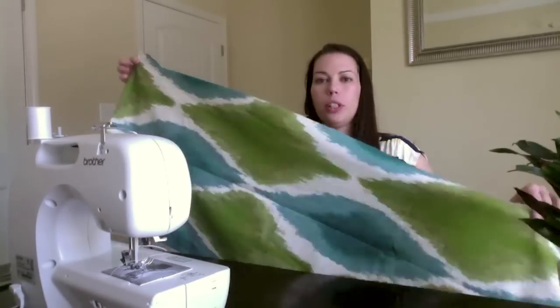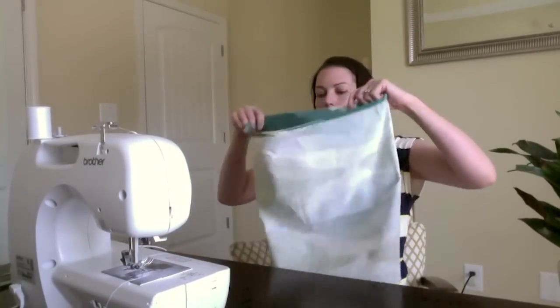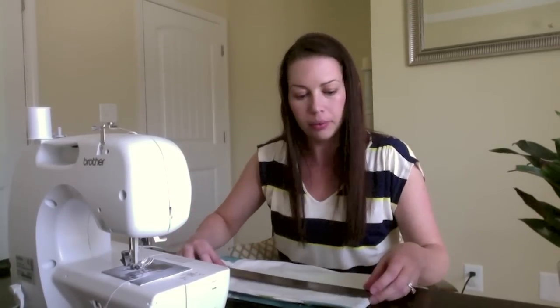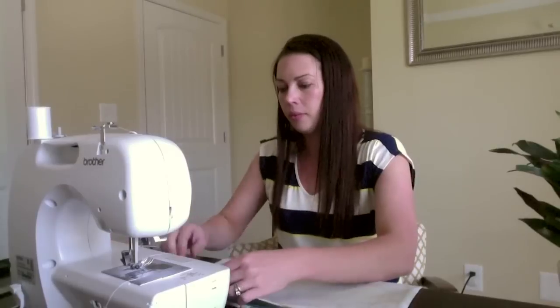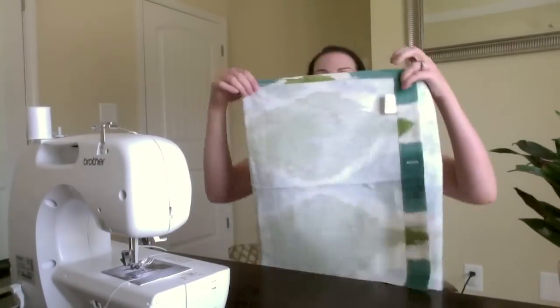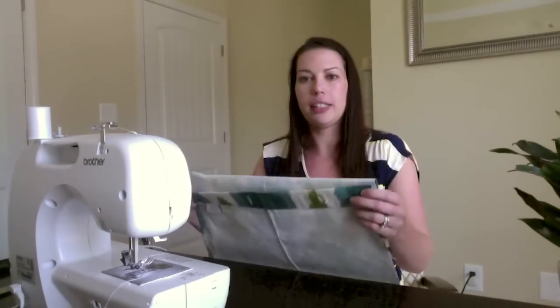Now we're going to fold the fabric over on itself to form our pillow cover. We want to make sure when it's folded that it measures about an inch less than the width of our pillow — so I want this one to measure about 16 inches after it's all folded together — because I want it nice and tight on my pillow. There's going to be a good amount of overlap. I like to do a lot of overlap because this is an envelope-style closure pillow, so that way you don't chance the pillow showing in the back. I've just folded it over onto itself, added a couple of pins to hold it in place, and then all we're going to do is sew the two sides — one straight seam down each side.